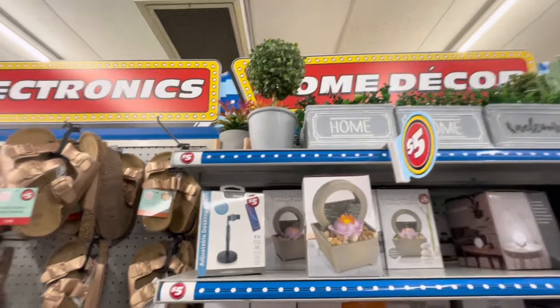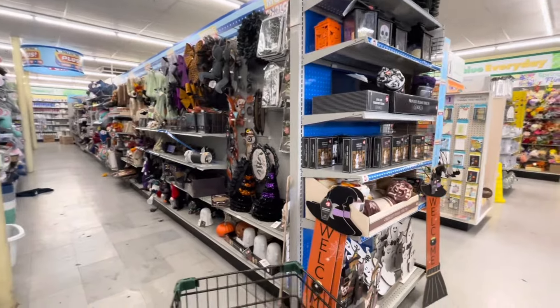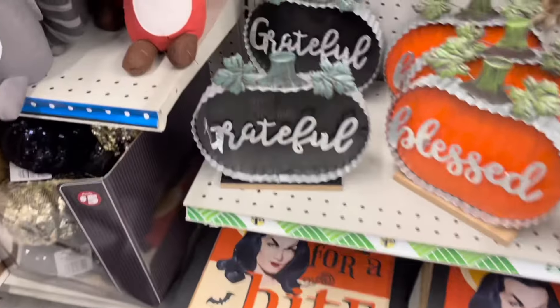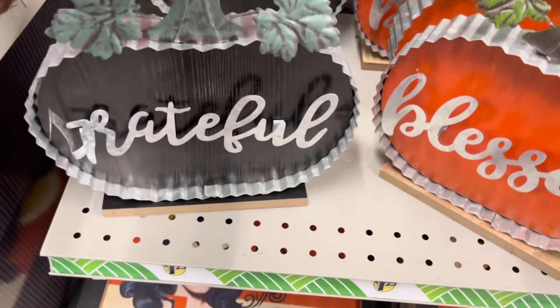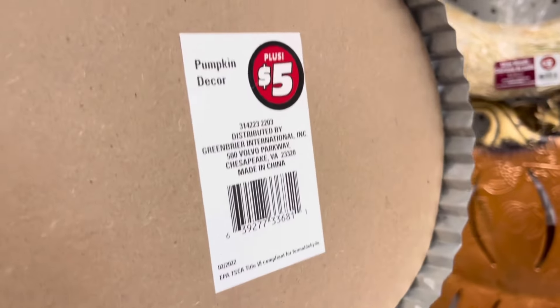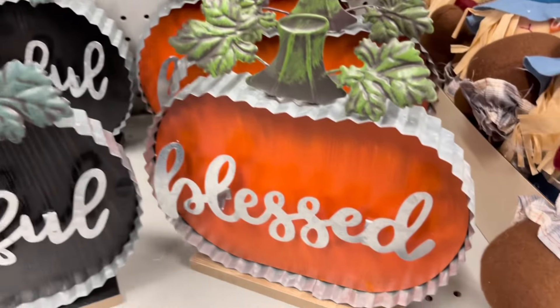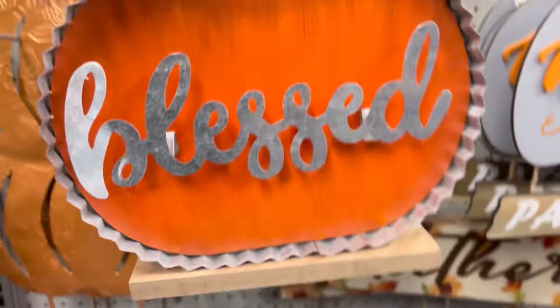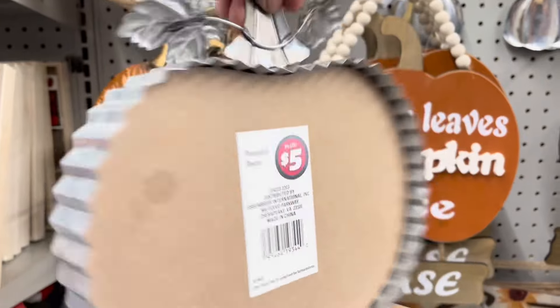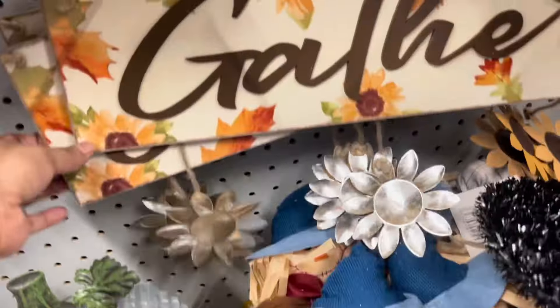Vamos a comenzar por esta área y lo primero que estoy viendo son estas calabazas que son como de acero galvanizado. Están muy bonitas y su precio es de $5. Acá está otra de color naranja con la palabra Blessed, también está muy bonita. Por aquí también estoy viendo este letrero que dice Gather, como para colgarse en la puerta.